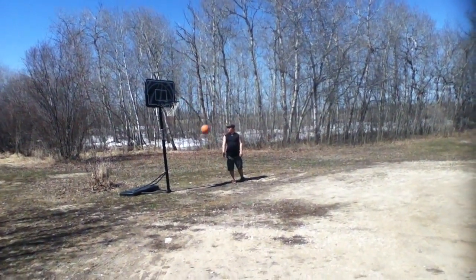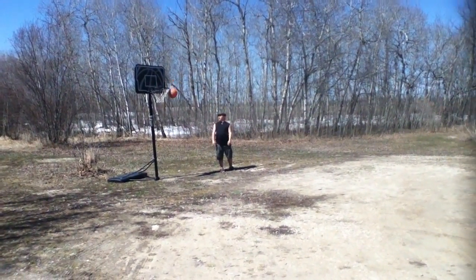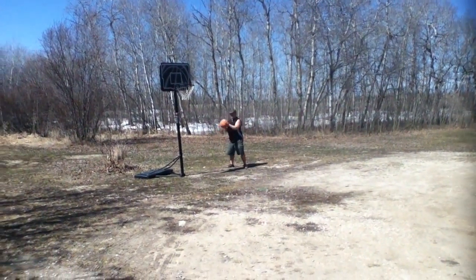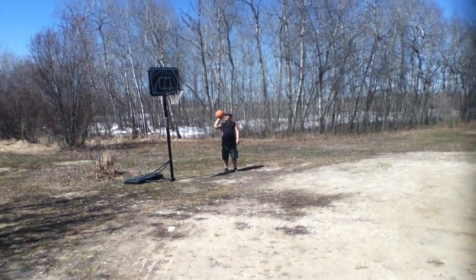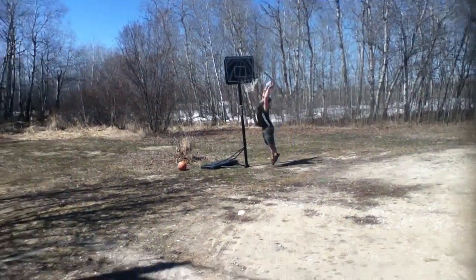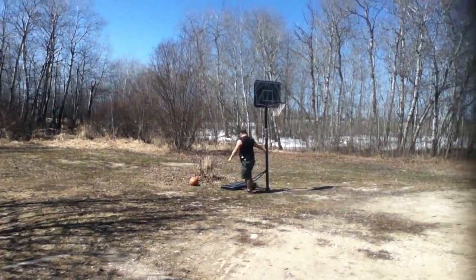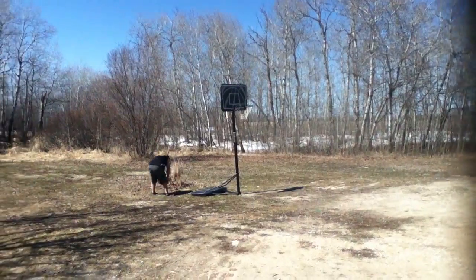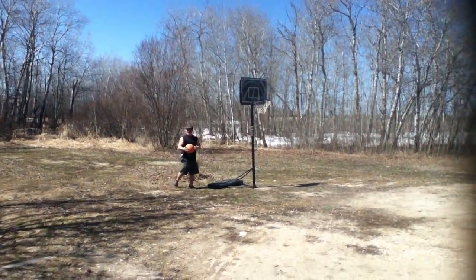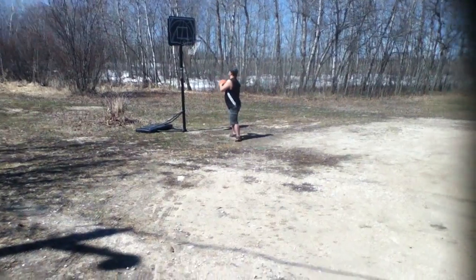Yeah I mean, you don't even have to hold it — it's like maybe half a pound, not even that. Maybe like a quarter pound or something. It's amazing what they can fit into this. You gotta break the son of a bitch, Lucas! Oh my god.